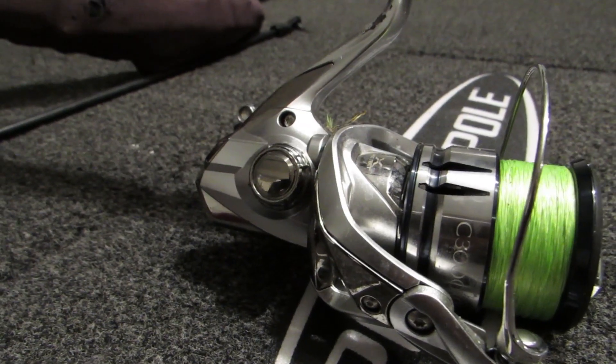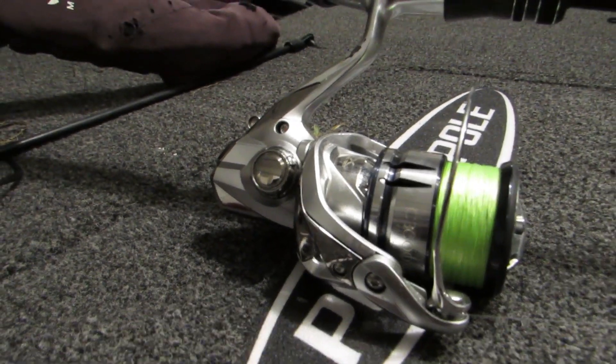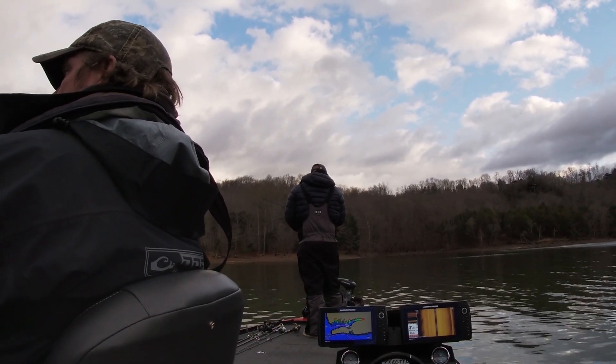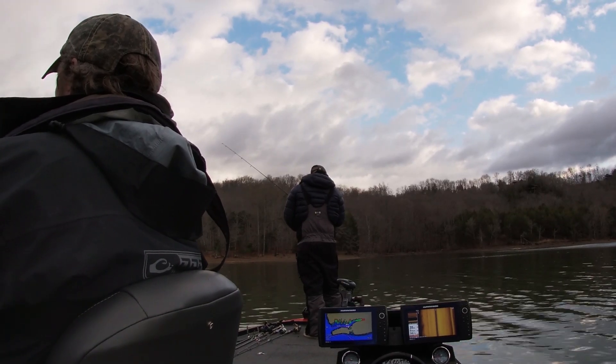Probably one of the most important components is the reel. Because you're using forward facing sonar and casting to individual fish, you need a 3000 series reel. A lot of times you can't tell which way the fish is going, so you end up having to reel back fast and make another cast to keep up with that fish. That 3000 series reel allows you to pick up that line super fast and make another cast.